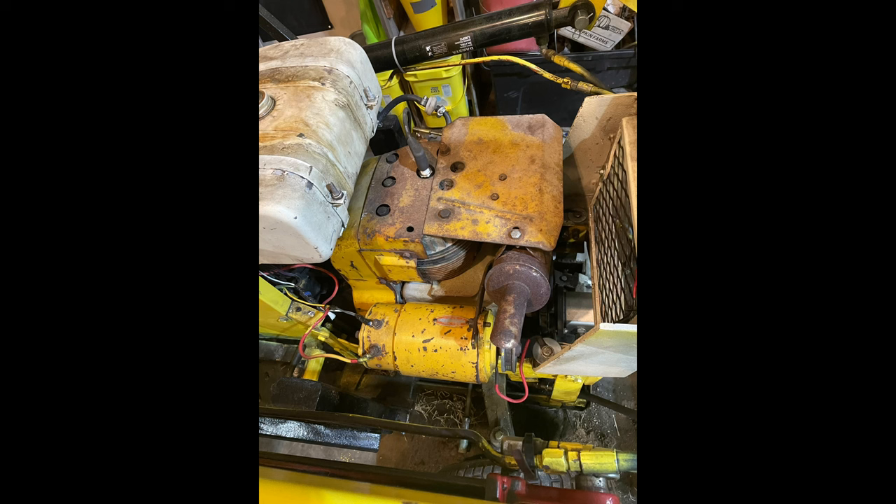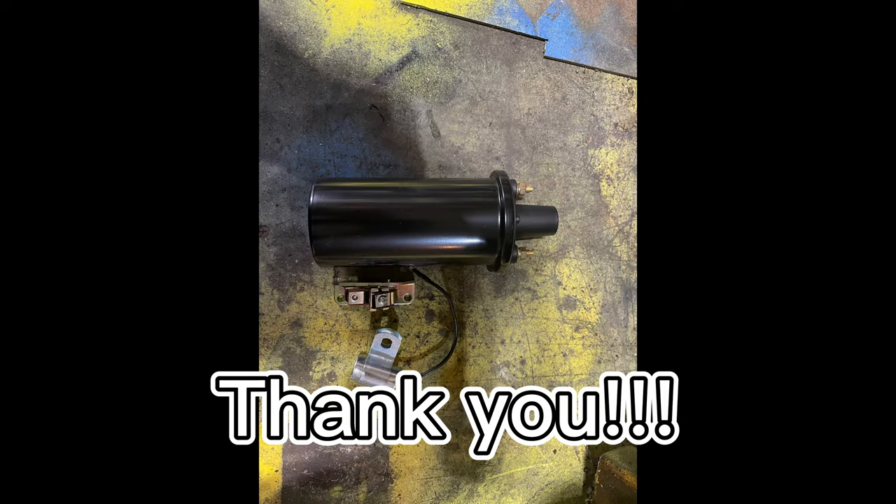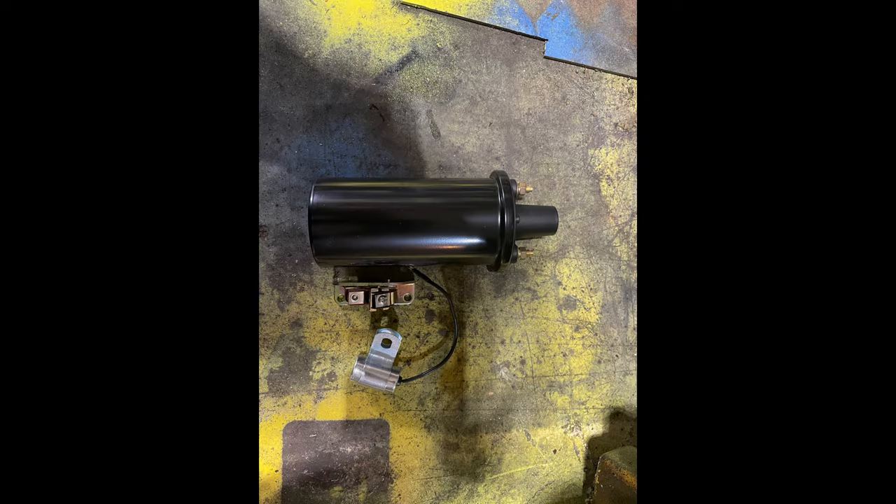That's it for today's video. We got the points — we set them. New coil. New condenser. Keep tuning in because we still got a replacement ignition on this and a few more odds and ends. Thanks for tuning in today. Hit like and subscribe — hopefully we'll see you next video.